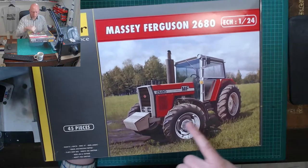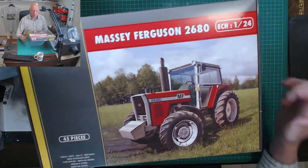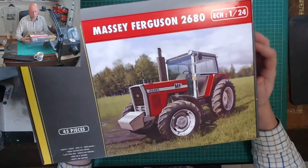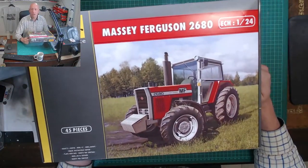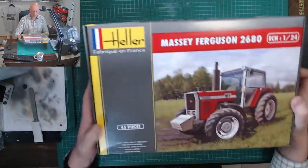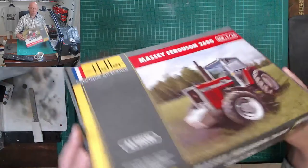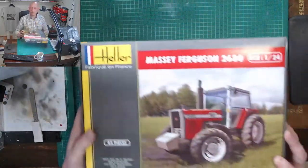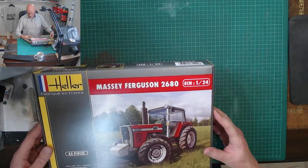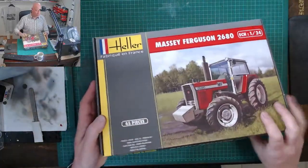It's actually looking quite clean — hardly any mud on the tires, maybe just a little bit of gentle wear. You can see straight away the cab has a lot of clear glazing: big front glass, side panes, and rear panes. Nice bit of box art showing it in the field. The box itself is about 37 centimeters long by about 25 wide — a nice sturdy size, not as flimsy as some boxes.